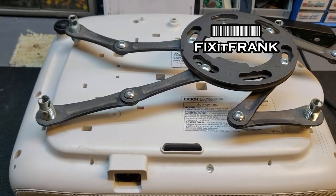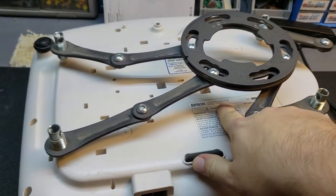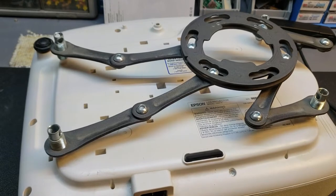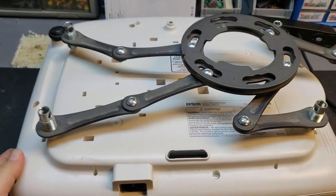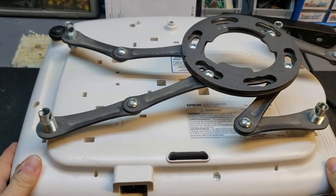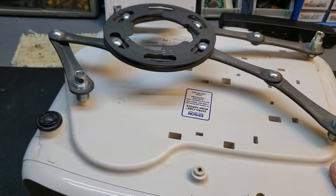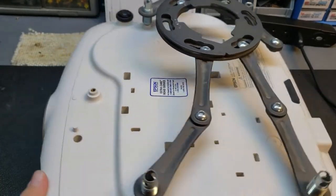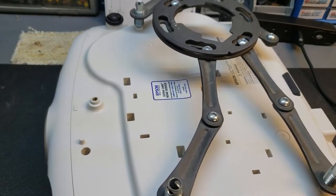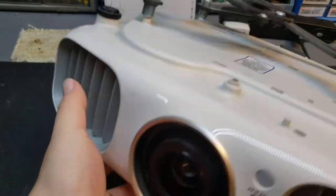Hey everybody, we have an Epson — it's a Home Cinema 3010, chassis number H421A. The HC3010 is an LCD projector made by Epson. It's a 2200-lumen LCD projector with an auto iris that gives it a 40,000 to 1 contrast ratio, so it's a decent home theater projector.